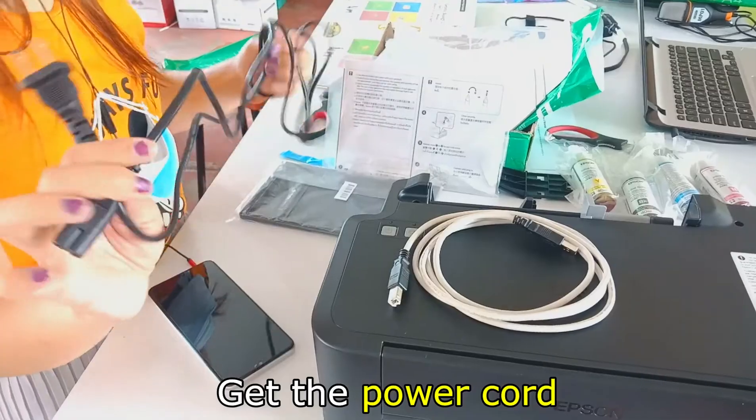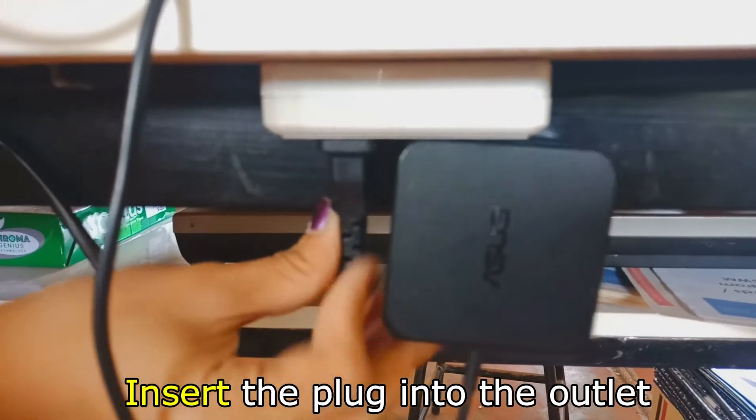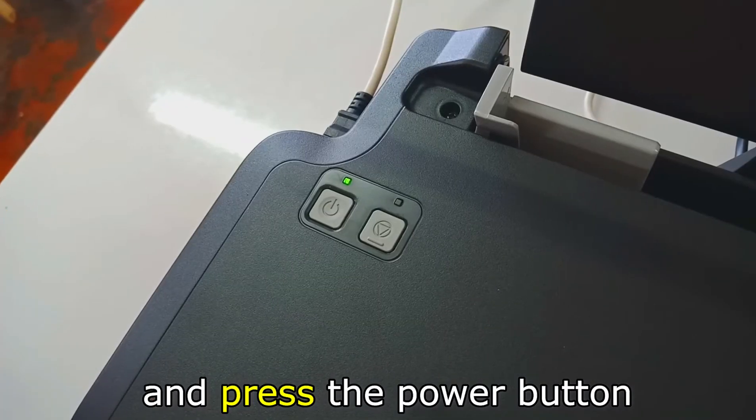Step three: Turning on the printer. Get the power cord and attach it to the printer. Insert the plug into the outlet and press the power button.